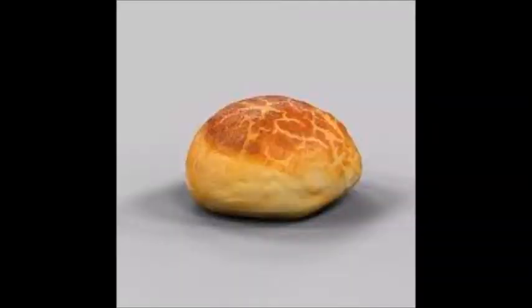Pistolet is a bread from Belgium. This is a small round bread usually eaten on Sunday mornings with jam and butter.